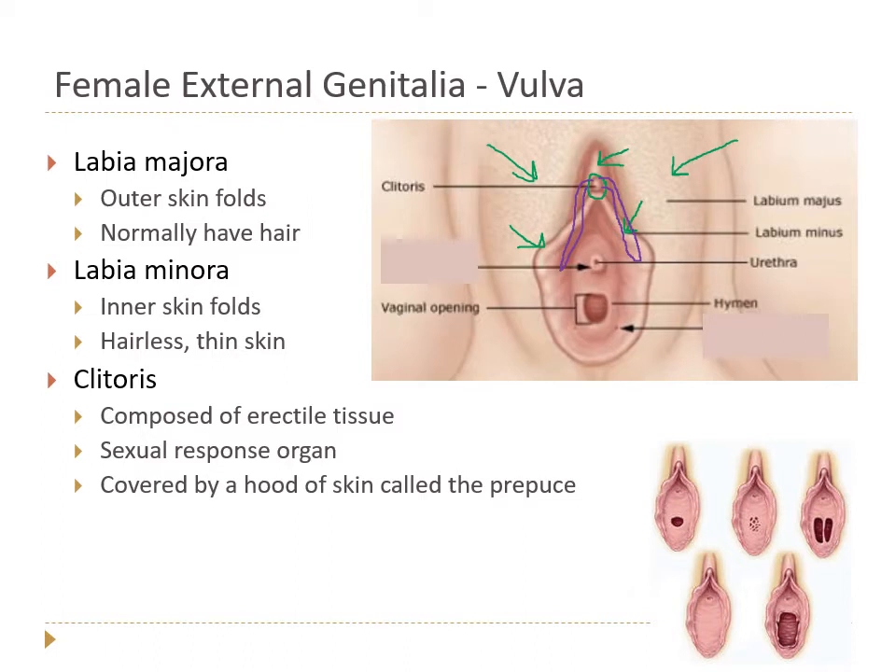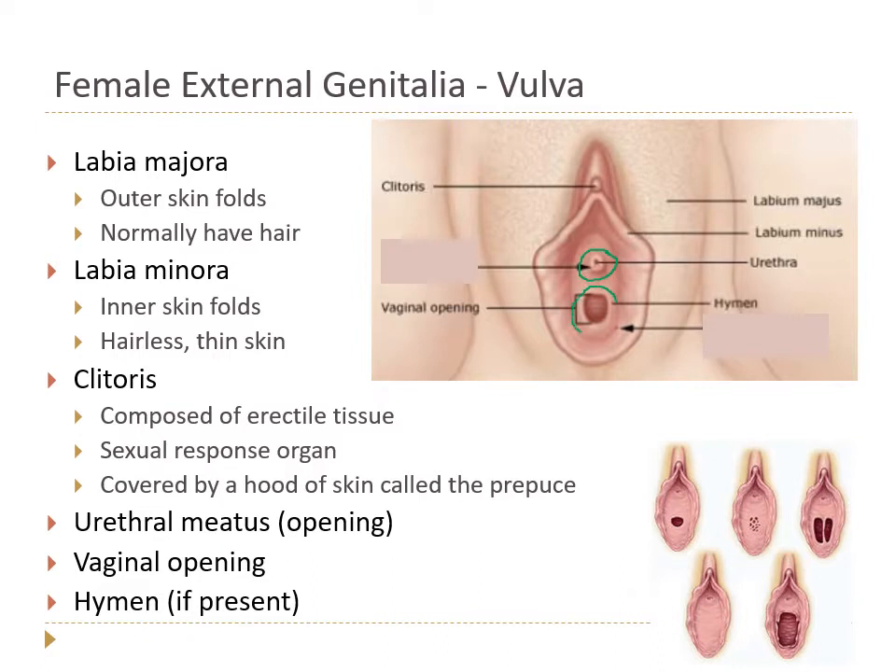Between the two labia minora we find several important structures: the external urethral orifice where urine comes out, and the vaginal orifice — the opening to the vagina — which may or may not be partially covered by a membrane called the hymen. There are lots of different variations of hymens; some cover most of the vaginal opening, while others may be ruptured due to sexual intercourse, tampons, horseback riding, or just everyday life.